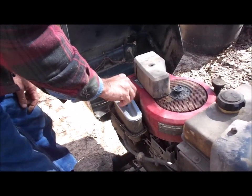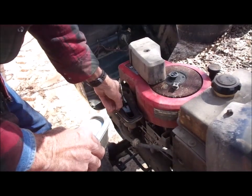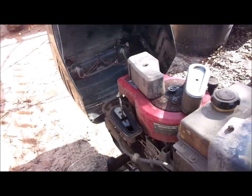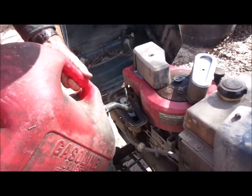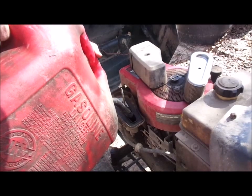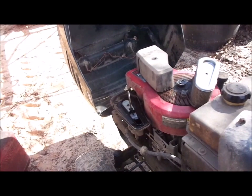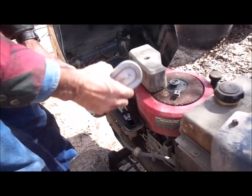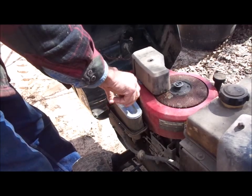Before we crank this thing, we're going to take the air filter off. It's been sitting up for about a year, and when a mower has been sitting that long, we like to put just a touch of oil in the carburetor — not even half a teaspoon — because all the parts in the carburetor are going to be dry. But you never want to try to crank it without the air filter on it, because if it backfires it could set it on fire. Put your air filter back on before starting.